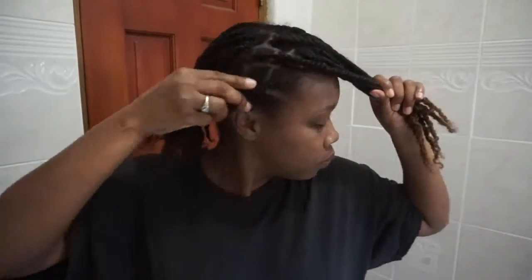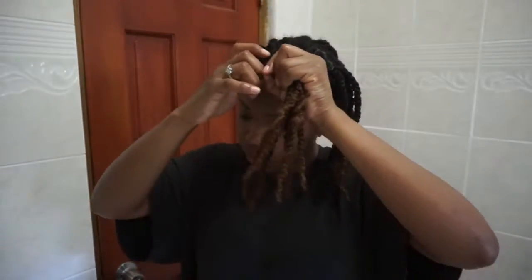I left that small section on top so that I can do a side bang with it, because your girl got a big forehead, so you gotta try to disguise it a bit.